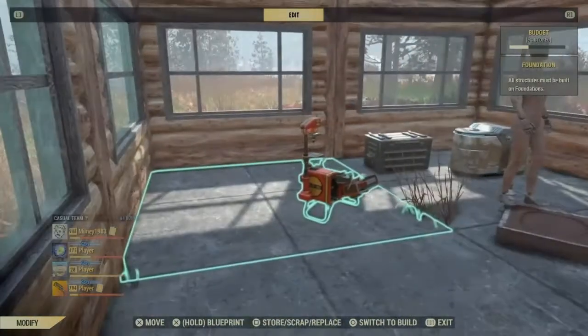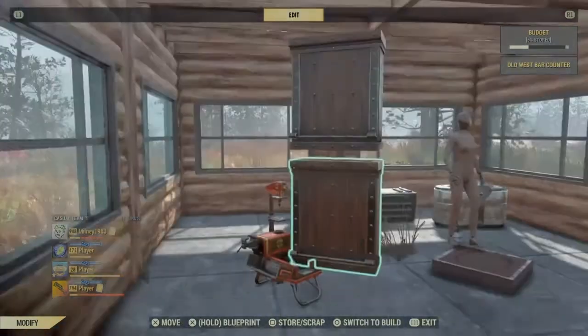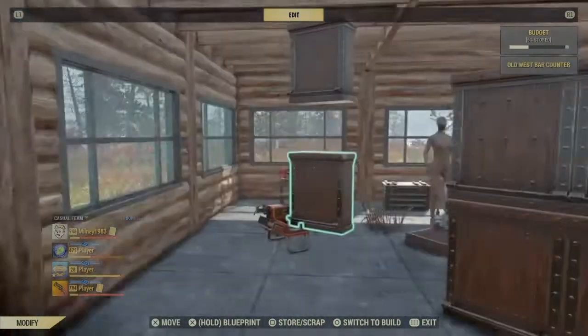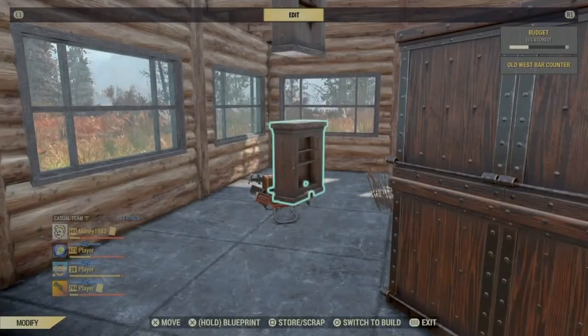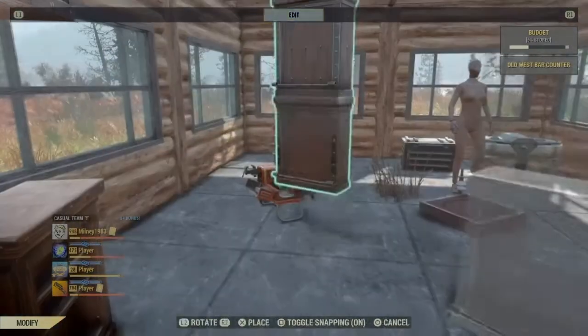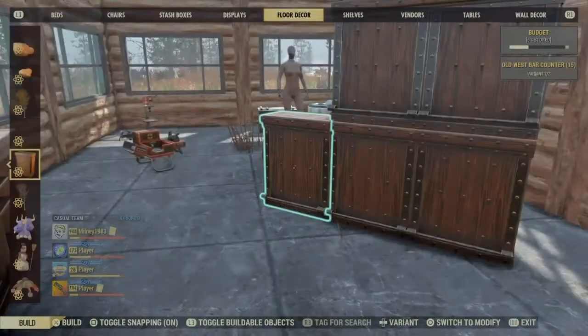Now we're going to use the camp module — or camp node, whatever you want to call it — and this will do the reverse effect of the pressure plate and it will push everything up, creating wall units. So you just keep dropping it on top until you get the height that you're happy with. Repeat the process as many times as you want.